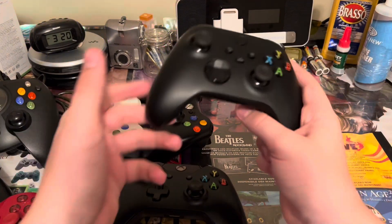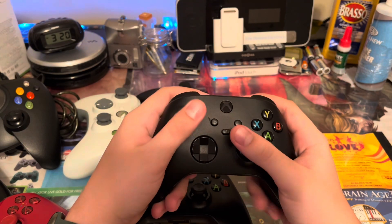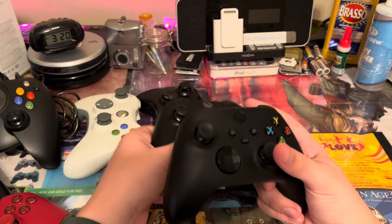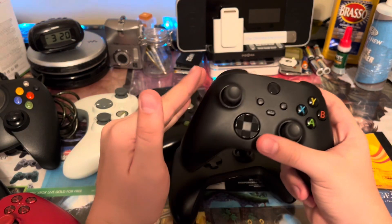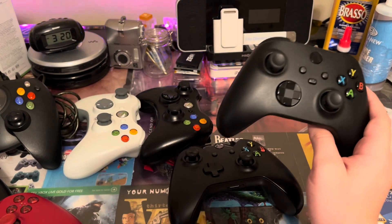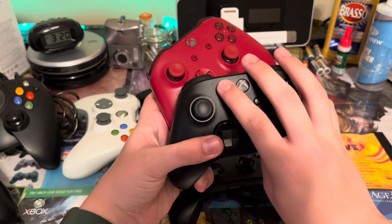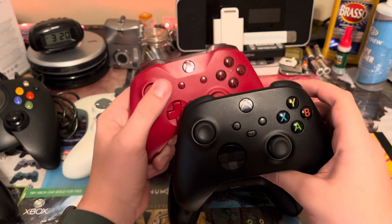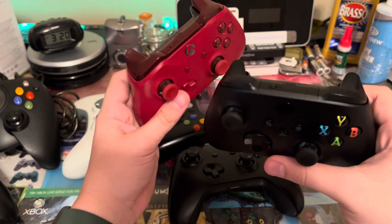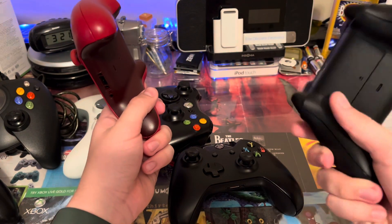Last but not least, the most recent one — the Xbox Series X controller. This is the standard black one that comes with the Series X. Overall it's a little bit slimmer; it feels like they shaved off part of the Xbox One controller up top. The thumbsticks are a little different — the Xbox One ones have a dip in the middle, but on the Series X one it's just a smooth circle. They also got rid of the old top design, added a share button, changed the D-pad to be more like the Elite controllers, added USB-C instead of micro-USB, and added a lot more grip on the back.